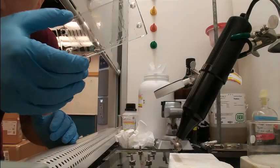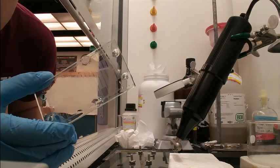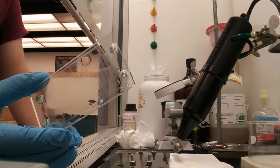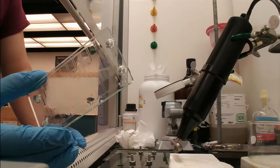First, we clean our FTO glass by sonicating in acetone for 5 minutes, in methanol for 5 minutes, and then in water for 5 minutes. We store it in Milli-Q water until just before using it, and then we use a nitrogen gun to dry all the water off of the chips. It is very important to dry all the water to ensure maximum bonding to PDMS.